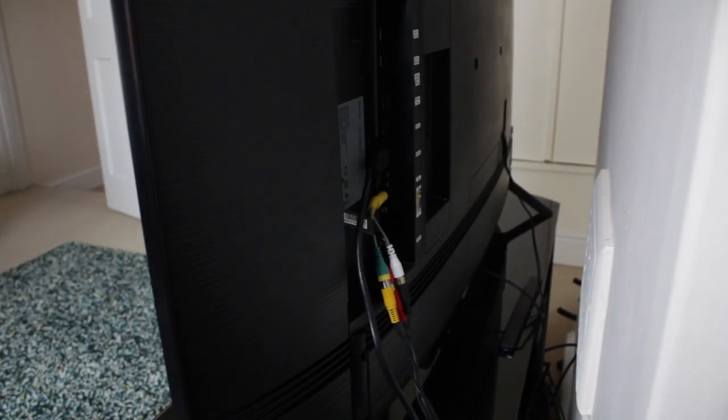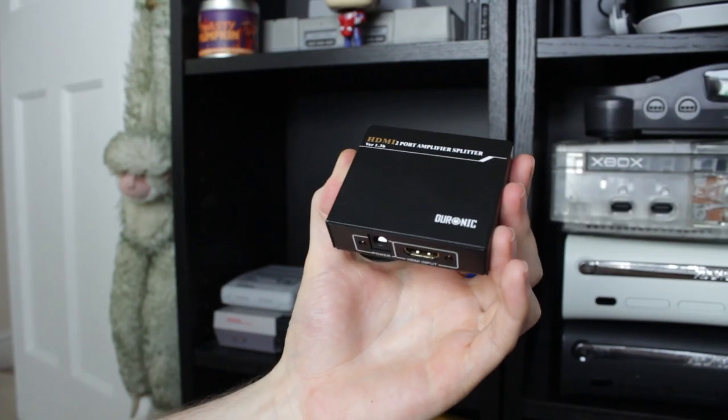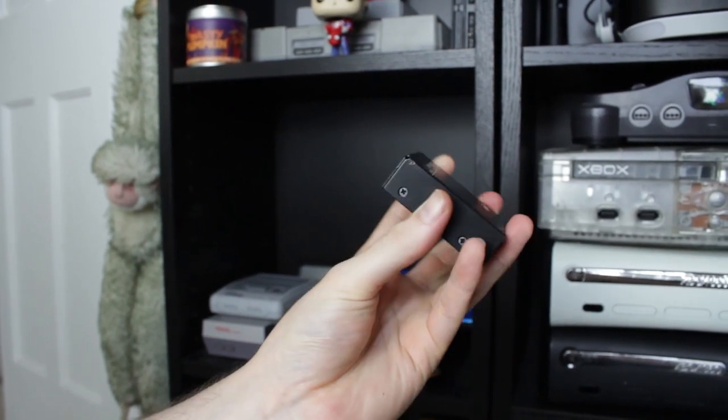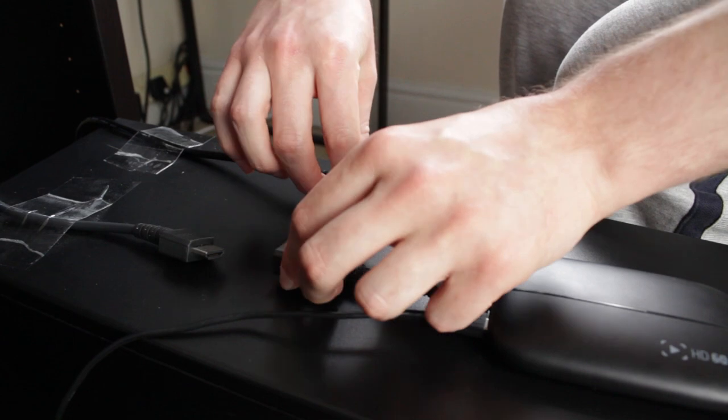However, because I need to record game footage my setup isn't quite as simple as that. The HDMI cable going from the five-way HDMI switch box is actually plugged into a two-way HDMI splitter, and I'm then running two HDMI cables from that splitter — one going into the TV and another going into my capture card.